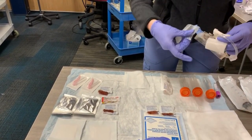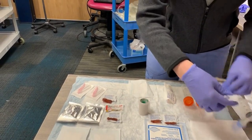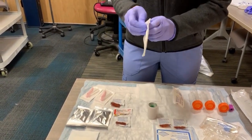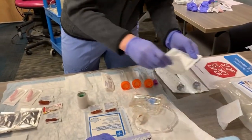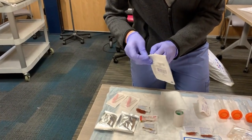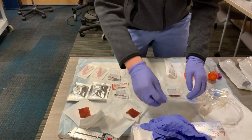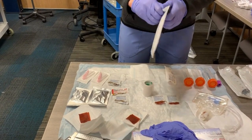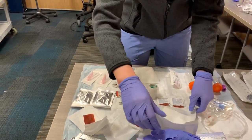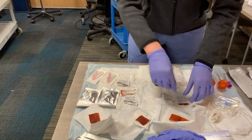Begin by soaking the effluent bag with a 2x2 and Betadine for 3 minutes. Prepare a second 2x2 gauze and Betadine to cover the end of the mini bag line once disconnected from the patient. Open the 4x4 gauze and apply a Betadine cross. Open and prepare your 60 cc syringes and attach your 18 gauge needles.